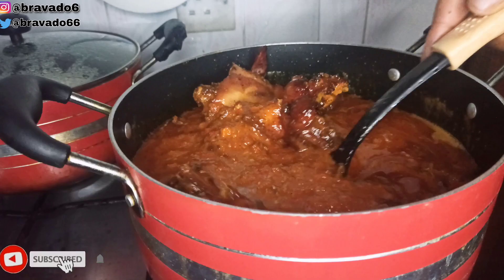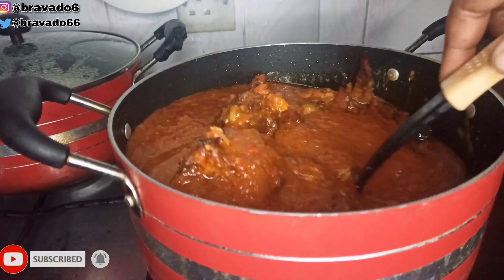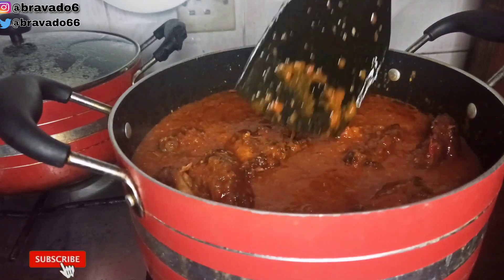I made use of broiler chicken here. I have a video where I showed you how to boil your broiler chicken perfectly well, so I will leave that video in the cards — feel free to check that video out.